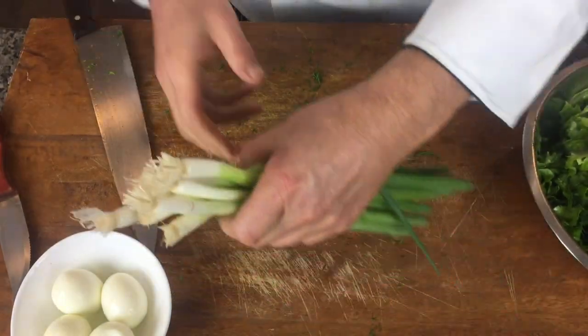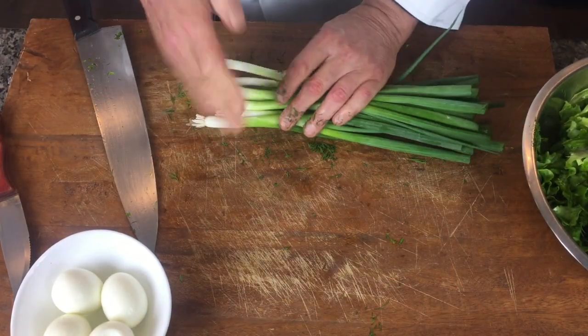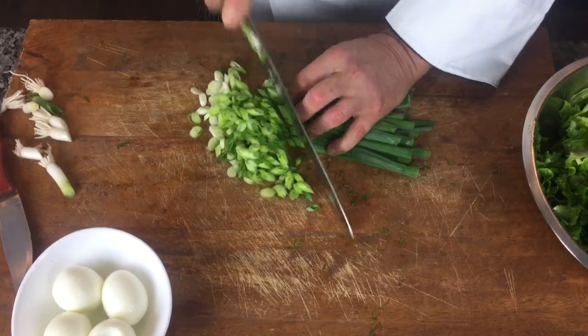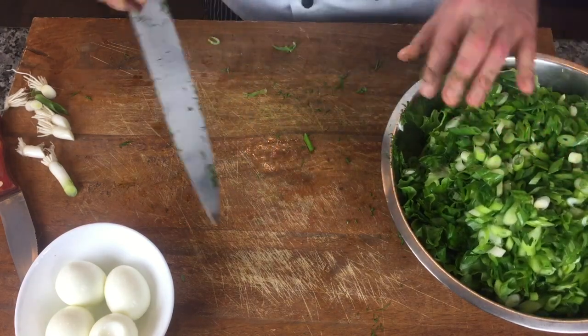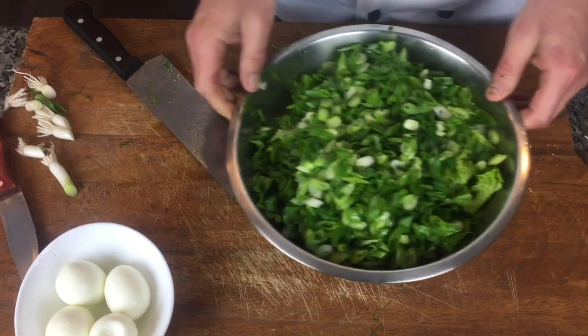It's a great addition to our salad — green onions. Usually for a whole salad, I do a good pack, a whole bunch of green onions. It's the green leaf lettuce and green onion — the main ingredients.